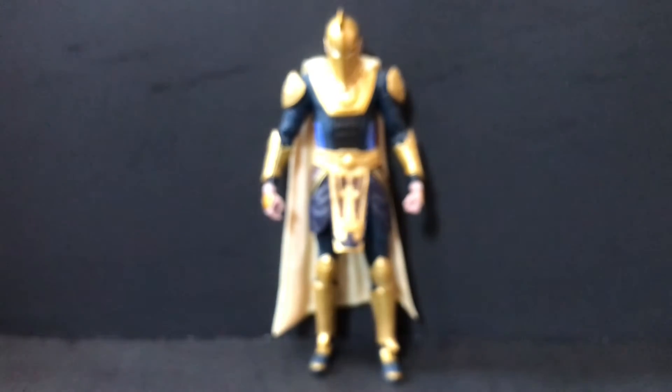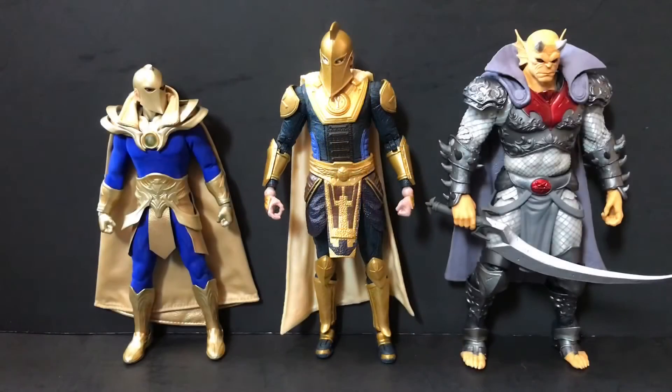First up, here's our new Injustice 2 Dr. Fate next to the only other Dr. Fate figure I have at a relatively close scale — the Mezco 1:12 Collective Dr. Fate. Shout out to Mr. Stephen Bashotty from the My Wife's Gonna Kill Me podcast, Legions Cast, and Podcasters of the Universe for the hookup on that one. This McFarland one is awesome in its own right, but it's no comparison to that super supremo Dr. Fate. He does scale nicely with the Demon Etrigan though, even if they're not from the same source material.